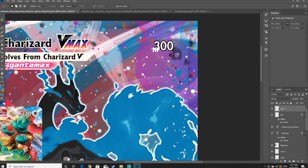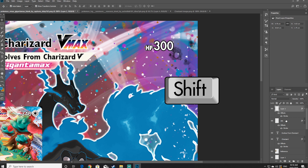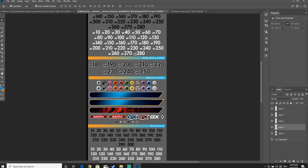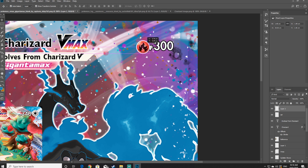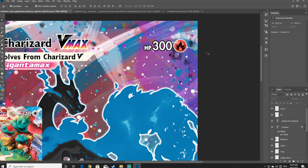Once I'm happy with the HP and the 300 I've dragged in, I'm going to hold the shift key and select both the HP layer and the 300 layer, right click and click merge layers — this means both layers become one and can be moved at the same time. For the next step, go back into the TCG layer and copy an energy symbol for whatever your Pokemon's energy type is, and drag and drop it into place. Position all the energies accordingly using the TCG resource page.